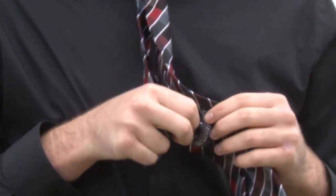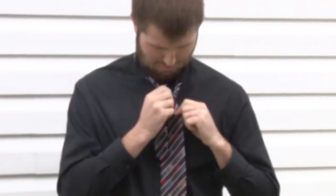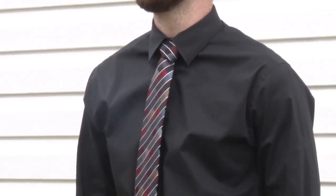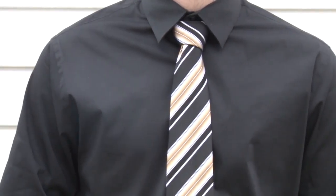Once you are done adjusting, put the small end of the tie into the holder on the back end of the wide side. If the tie is too short after you adjust, start all over from the beginning. The Windsor tie is a simple knot with a classic look. It is easy to learn and will look professional for an interview, formal, or any occasion that requires a tie.